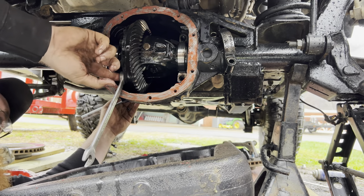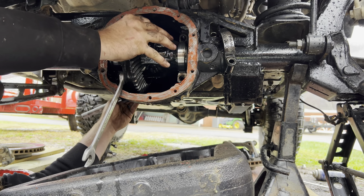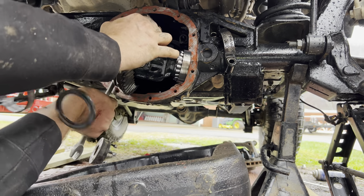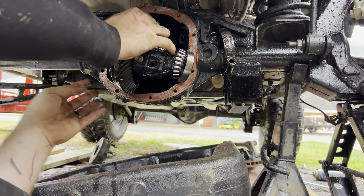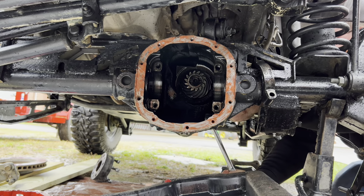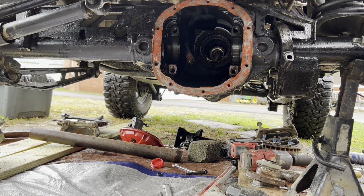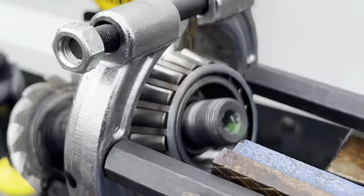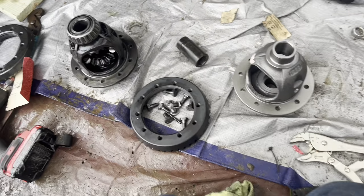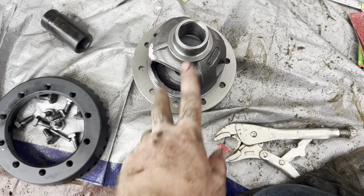Stick a wrench right here, put a ratchet on the back side, hold on to your carrier, and it will slide right out. Now we've got the pinion off — we need to get these spider gears out, put them in this diff, and then put the bearings on. There's a pin right here — see the roll pin?